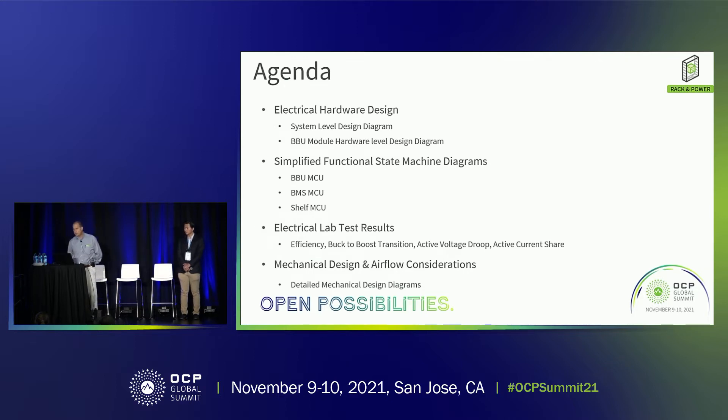The agenda today: I'm going to be speaking rather fast because I have a lot of slides, but there is a Q&A afterwards. We have an agenda based on the electrical hardware design — system level, the BBU hardware design solution, a simplified functional state machine diagram, a bit about the shelf MCU, electrical lab test data, and then mechanical aspects.